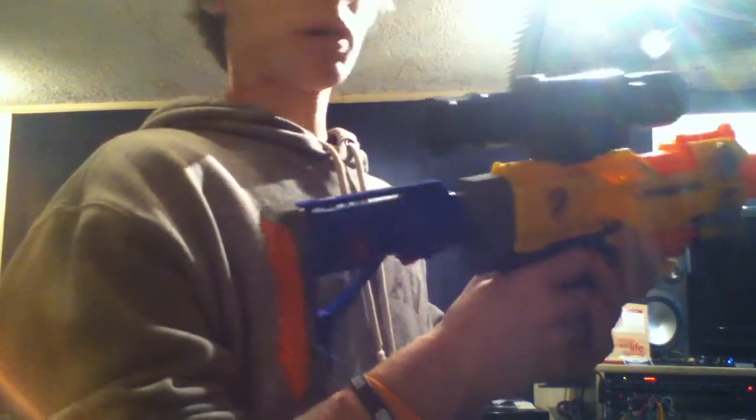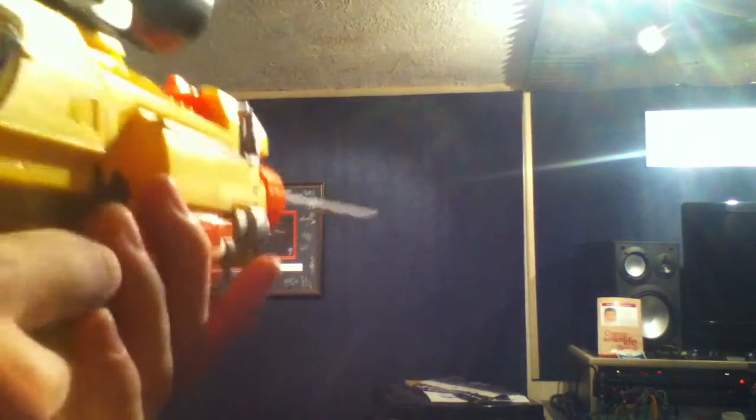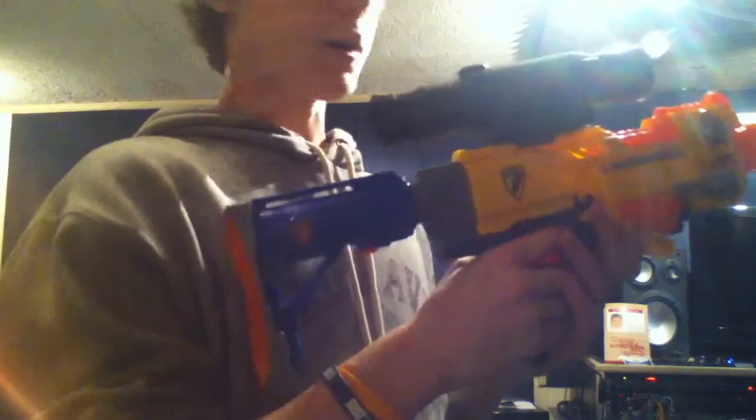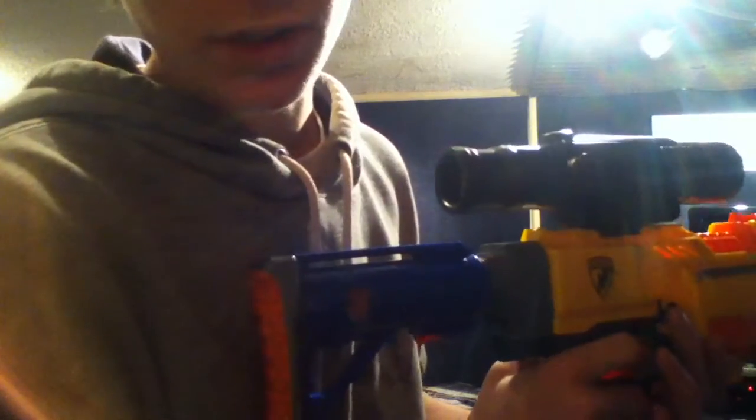All right, so this is the stock Barricade — flip the switch. All right, now here's the modded Barricade — speed and firepower. As you can see, the motor is a little bit louder, it's faster, starts up quicker, and shoots harder.